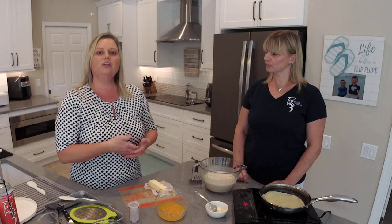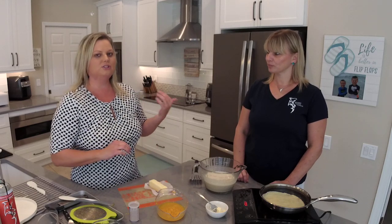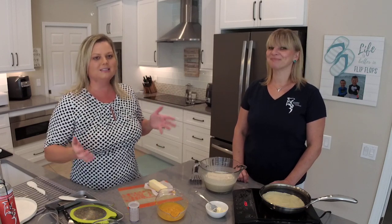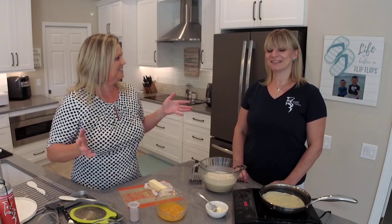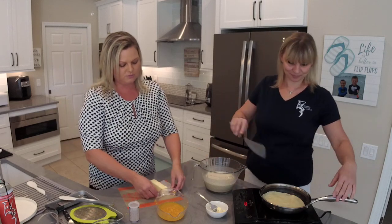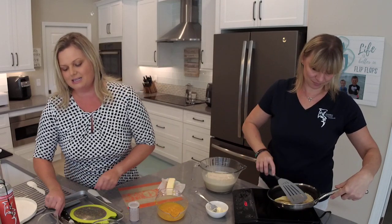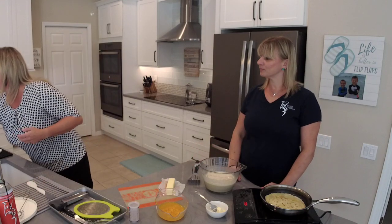If you don't already follow Shark Tooth Vodka on Instagram, Facebook, and YouTube, make sure you subscribe to all those channels because there are great things coming. Lots of great exciting things — and we're going to make a cocktail. Just hang tight a little bit longer. We're almost ready to flip this crepe. We're going to melt our butter, make our sauce, plate these crepes, and show you guys how to make a cocktail.